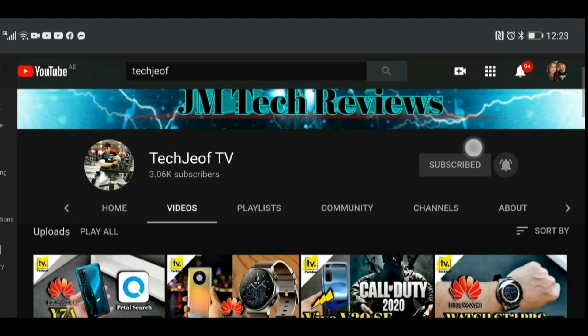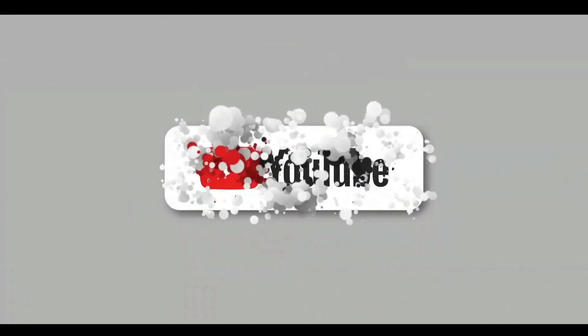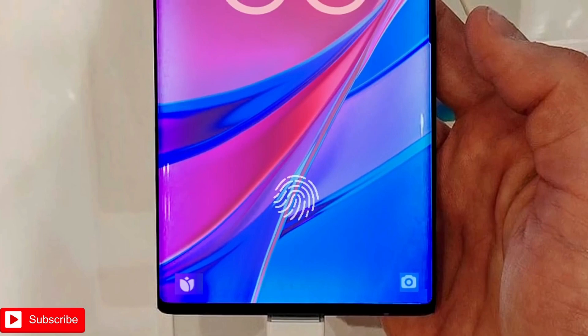Hey, what's up everyone, welcome back to my channel. If you haven't subscribed yet, consider subscribing and hit that bell icon for more tech news and reviews.